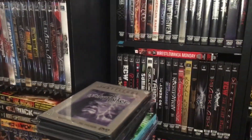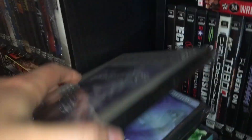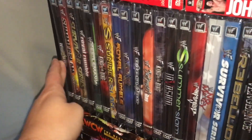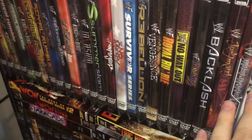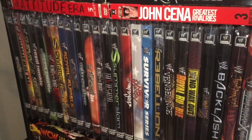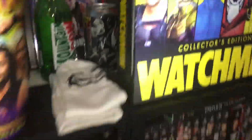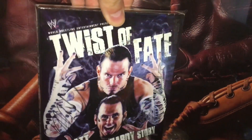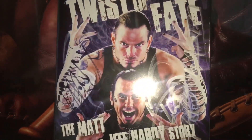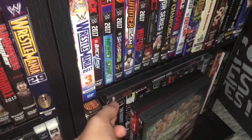I just got done sealing a bunch of them. I sealed the Attitude Collection, Trish Stratus of course, and the 1999 pay-per-views all the way up to Vengeance 2002 — figured I'd stop there. Just some of the more rare ones I want to keep as pristine as possible. I did get some signed ones thankfully, like my Hardy Boys signed one, and some miscellaneous ones like EC3 — I have a signed one with him.